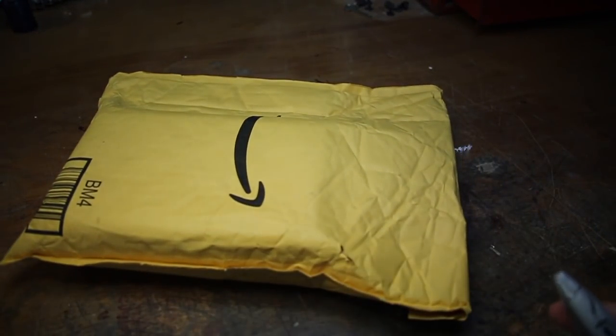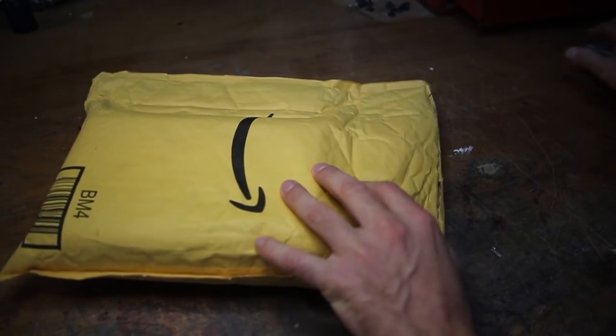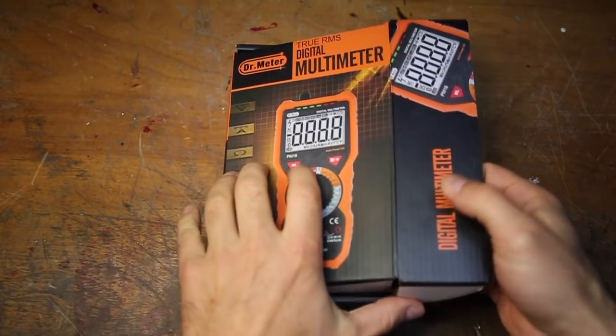The people at Dr. Meter liked my review of their soldering iron so much that they asked if they could send me a multimeter to review also. This is the unboxing and a quick 60-second initial review of the Dr. Meter multimeter, which I will also link in the description.